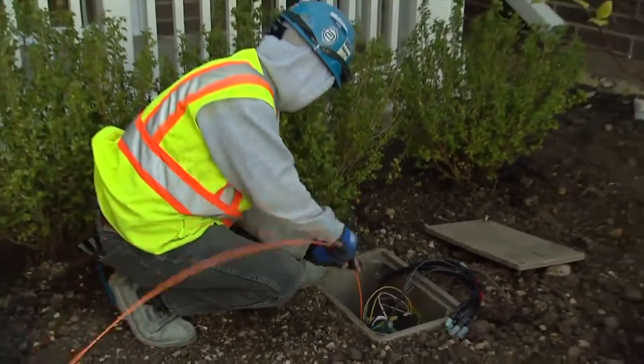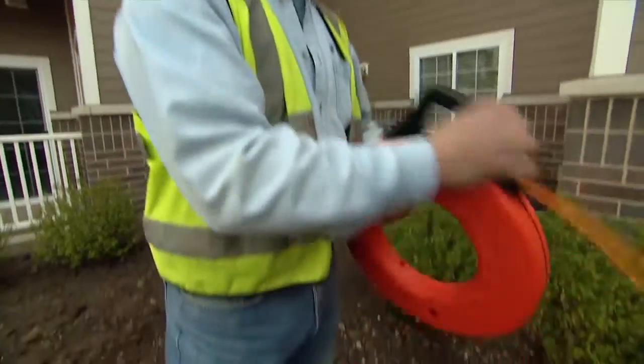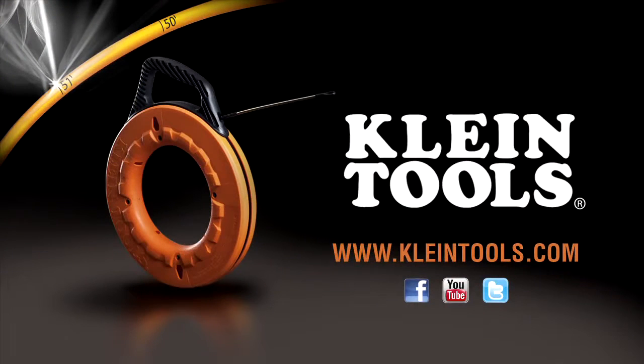Why fish with anything but Klein Tools' exclusive new fiberglass fish tapes? Contact your local distributor or log on to KleinTools.com for more information.